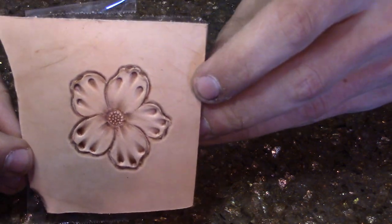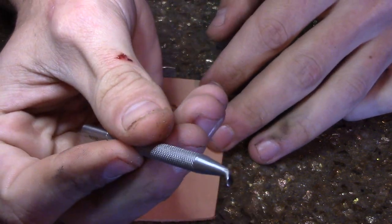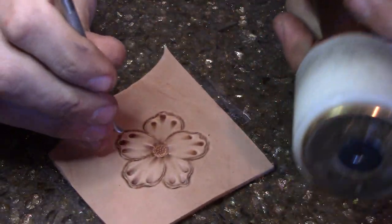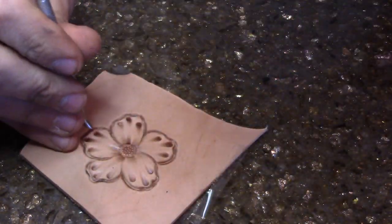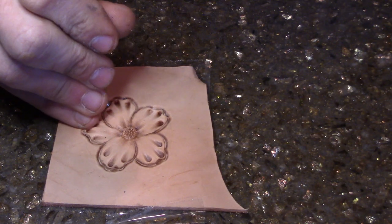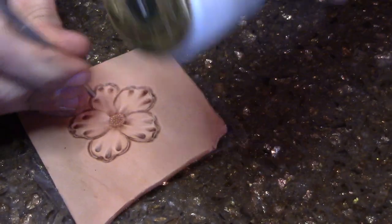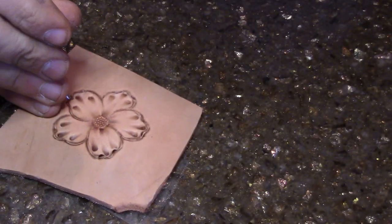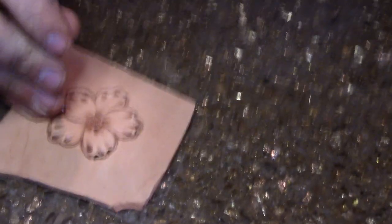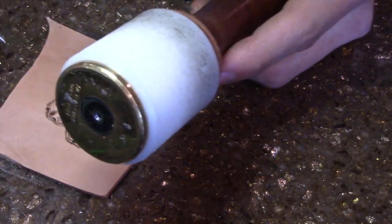Pretty good so far, not too hard. I believe Tandy calls them uplifters — we come back through these uplifters right here. We're gonna go on the petals to bring them up a little bit, just like that on each side. We'll use that round beveler, go back through, tap a couple times, gonna lift them petals up and make them look really nice. Be careful — you don't want to hit too hard and go through the back of your leather.